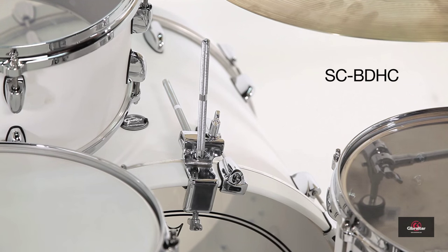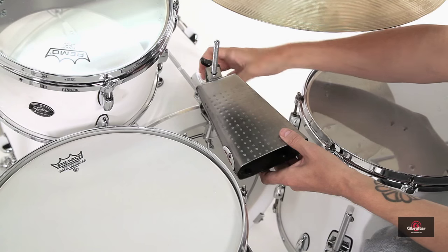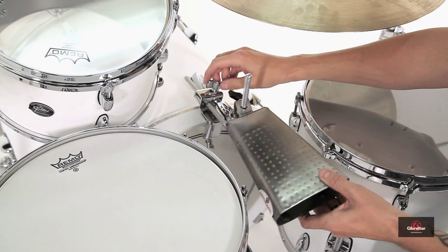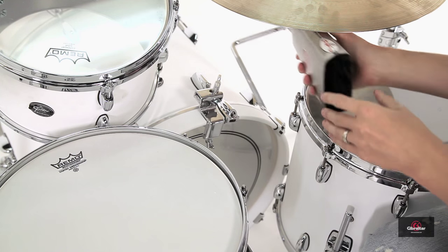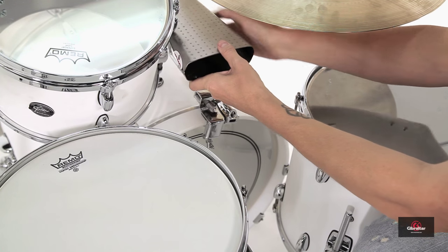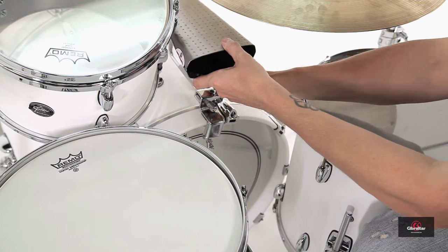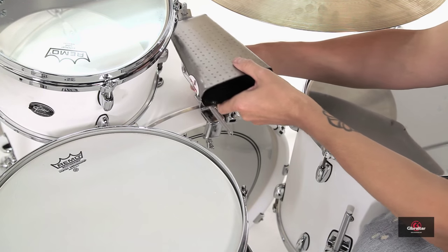Last but not least, we have the SCBDHC — a bass drum cowbell mount. We are going cowbell crazy over here! This is my favorite cowbell mount out of all of them because it is the most adjustable of the three. The other two are fixed as far as where the rod placement is, but this cowbell mount is adjustable — it extends and retracts and allows you to place your cowbell at different depths along the bass drum.